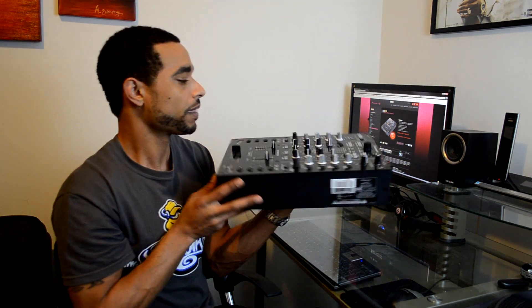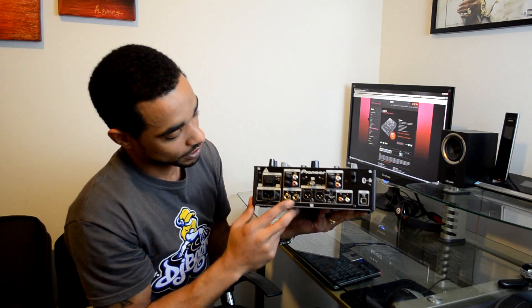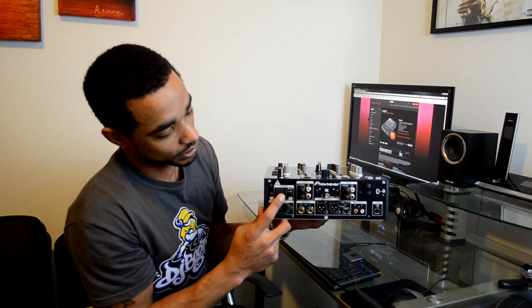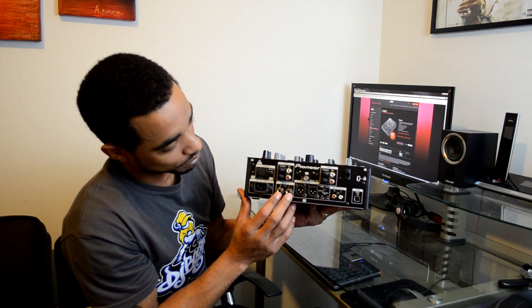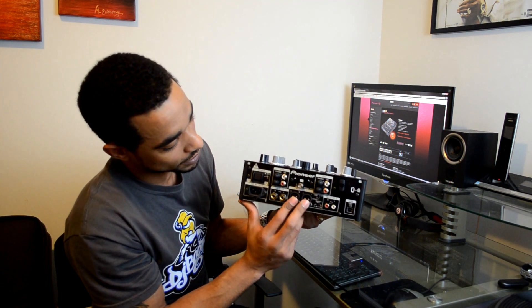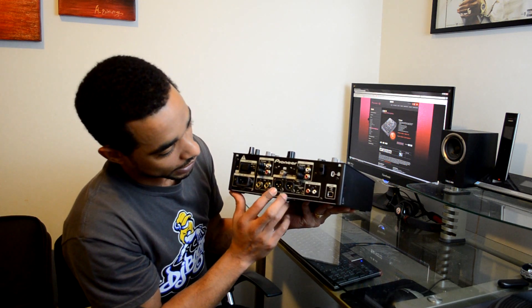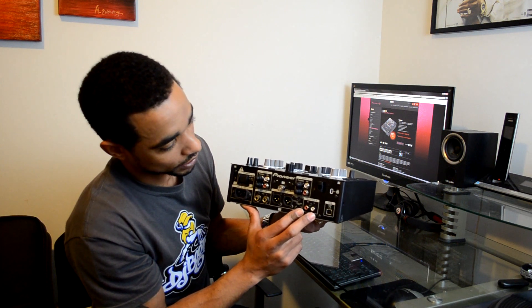Around the back we've got your inputs and outputs. There's the big power connector, a nice toggle switch for on/off, a booth quarter-inch output, a master XLR output, phono and CD RCAs, and a master 2 RCA output as well.